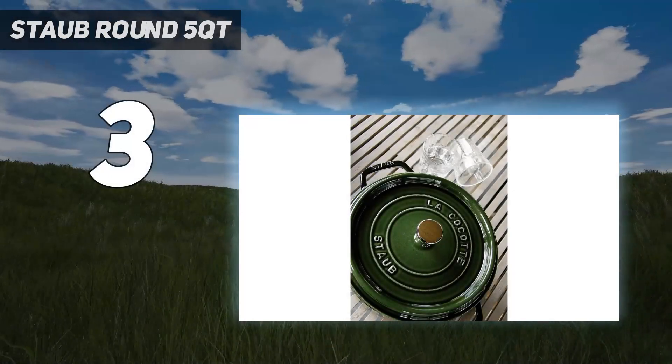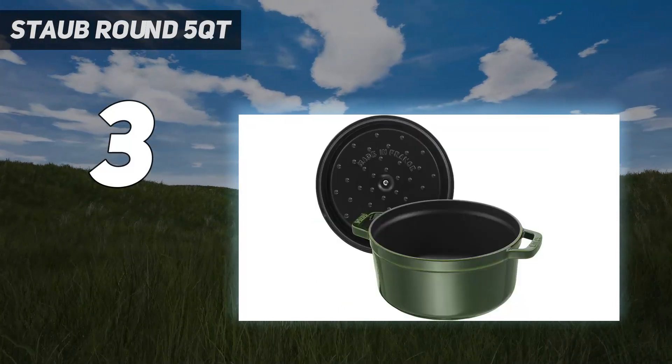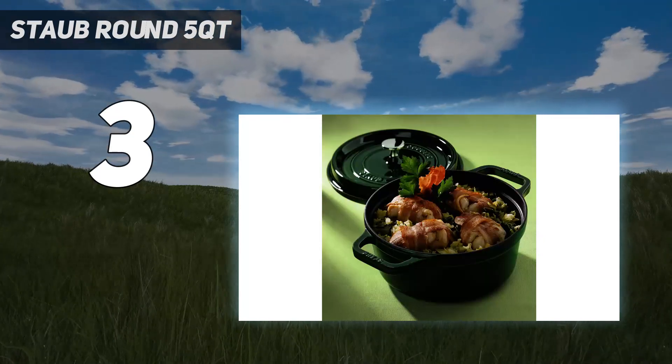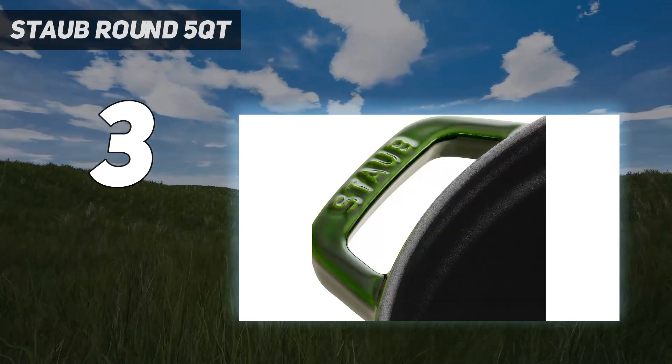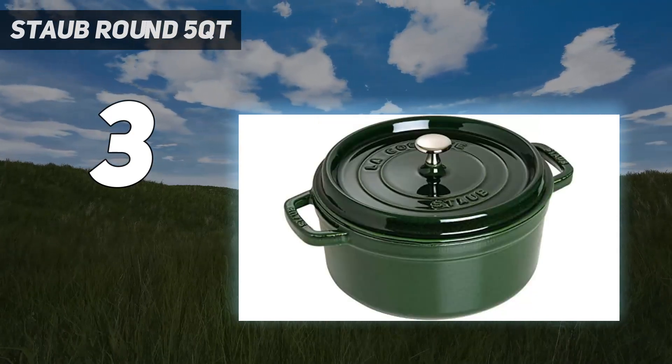At number 3: Staub Round 5 QT. Our editors weren't shy about their love for the Staub Round Cocotte. 'I prefer my Staub enamel-coated Dutch oven because the dark interior doesn't show all those awful stains that the white interior of Le Creuset will,' says Kimberly Holland, senior digital food editor. A standout feature of this Dutch oven is its self-basting lid, which has tiny bumps on the underside that create a 'rainforest effect,' returning moisture to the food. 'The best part about the Staub Dutch oven to me is the lid,' says commerce editor Melanie Fincher. 'It's very heavy and creates a super tight seal, so you don't lose any moisture. Plus, the tight-fitting lid means you can store your leftovers in it, too.'